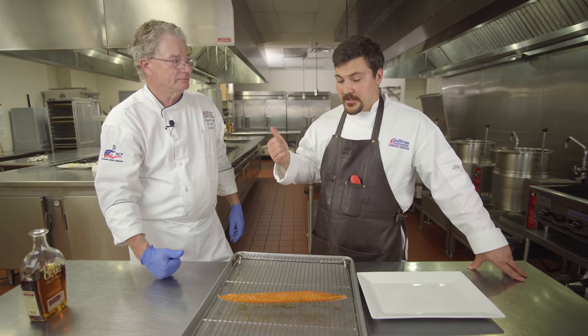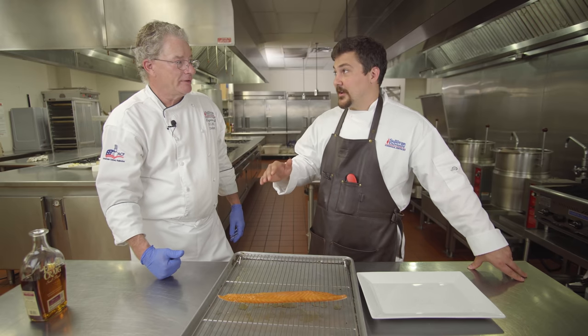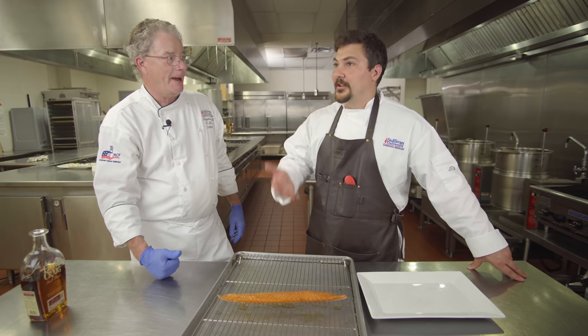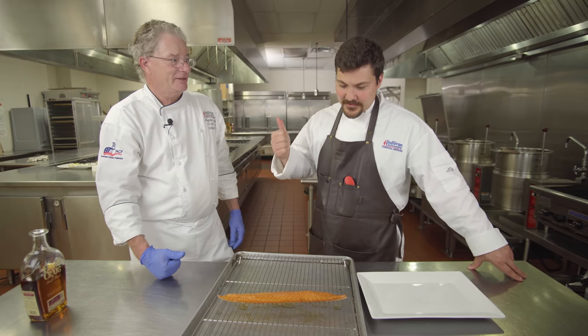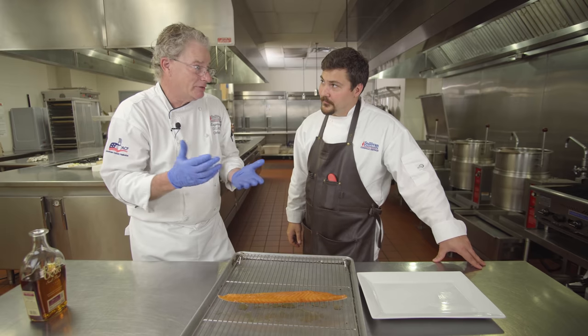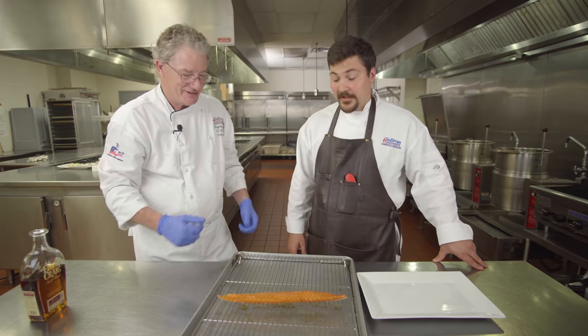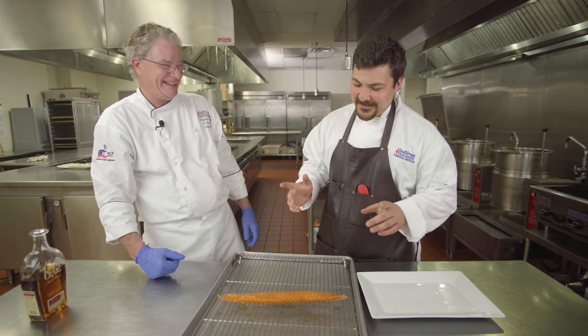One thing I've learned is that getting a dry surface on proteins is very important if you want to build flavor — like searing a steak, dry off that surface first. It has to be dry before it can brown — like wet wood, you can't light wet wood. It's got to be dry.